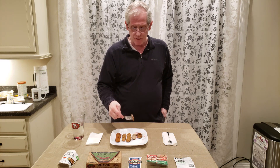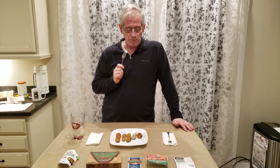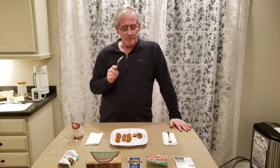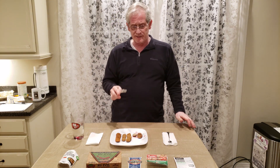Moving on to Light Life — that is delicious. Texture is really good, nice and soft. The casing is just stiff enough to counter the softness of the interior. The spices are good — I'd put them second to Tofurky, not as strong, but you get a hint of them in the back. I really like the texture and taste of this one.